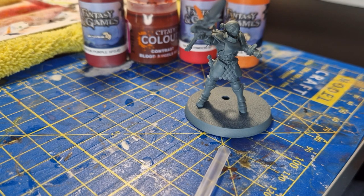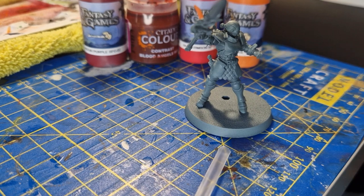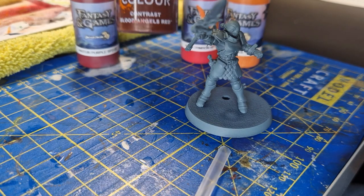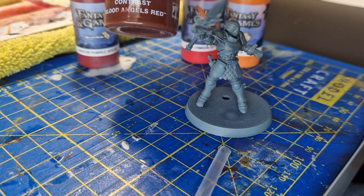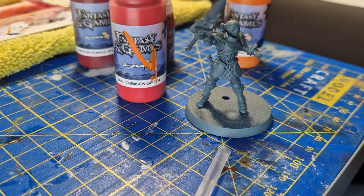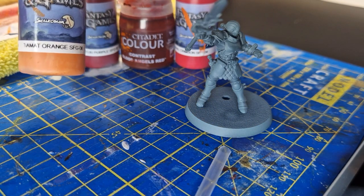These are Scale 75 - the brand is Scale 75, 'Creatures from Hell' range. I've got the Hasta Purple and that's going to be my base, in order to get a nice shade. I'm going to use Blood Angels Red contrast from Citadel, and then I'm going to start highlighting in Bal Crimson to add a bit of lightness to key areas.